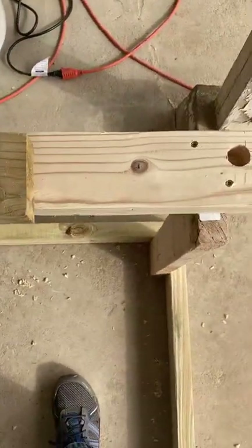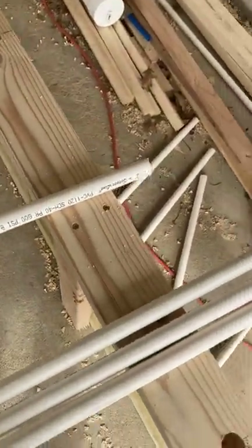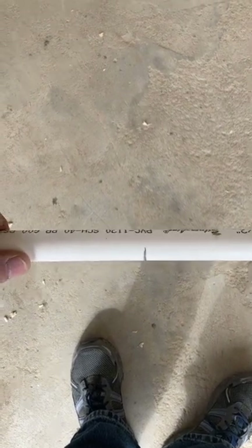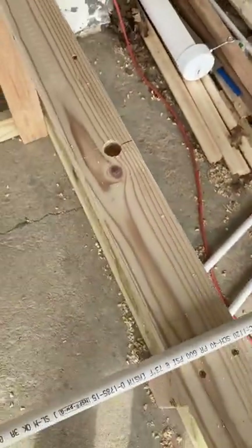Now we've got all of our holes drilled for our PVC rafters — eight total, separated by two-foot lengths. This is the PVC I've got: it's half-inch Schedule 40, comes in 10-foot pieces. I've cut them to 8-foot lengths — that's what we're going to be using for the rafters. I've also marked them in the center at four foot, where we're going to be heating it up with a heat gun and bending a 90-degree angle. Then we'll move out to the ends and bend down the ends about an inch and a quarter to go down into the holes for the rafters.